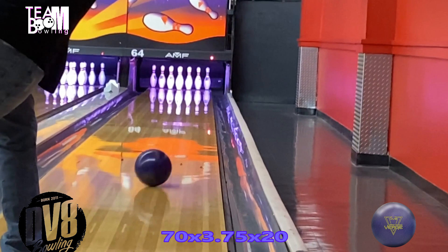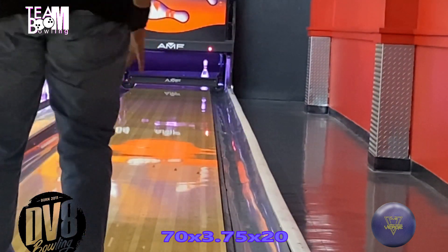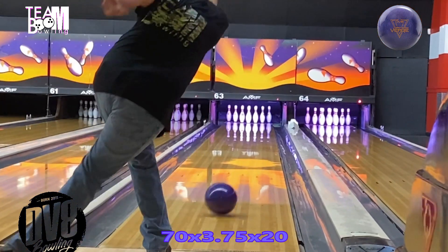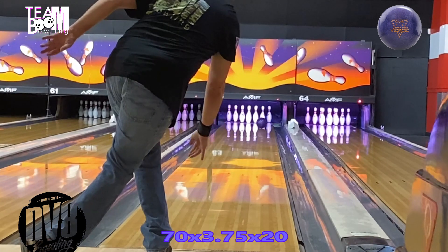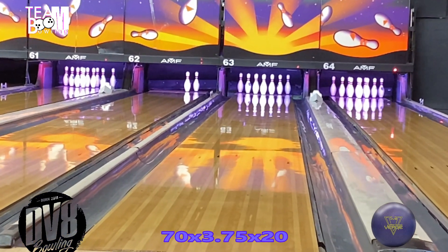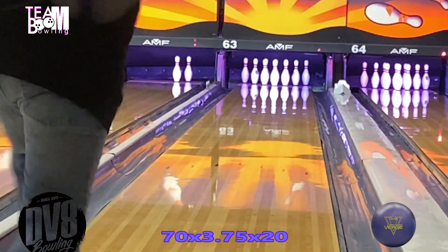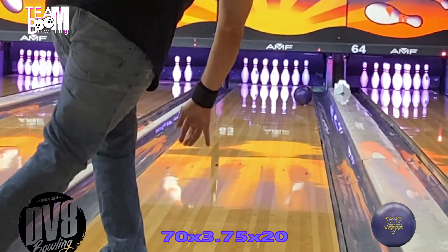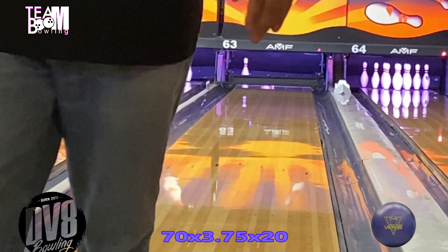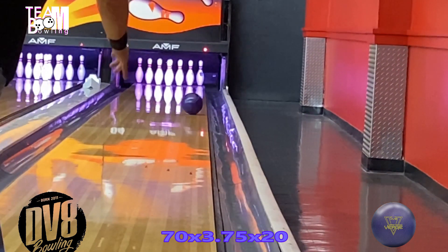I've tried to put some shots that were very similar to each other back and forth. The solid is exactly what you would expect — it's a lot smoother and reads the lane a little bit earlier. The solid does come with a 1500 grit finish, which I did not leave at 1500. I changed it to 3000 because with my speed I need a slightly slicker surface.